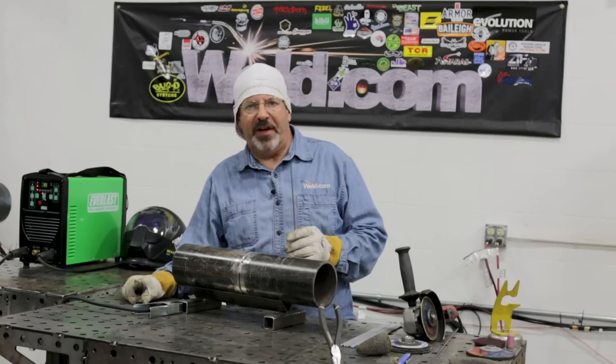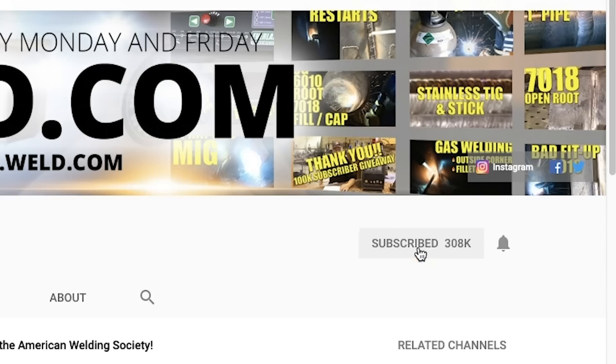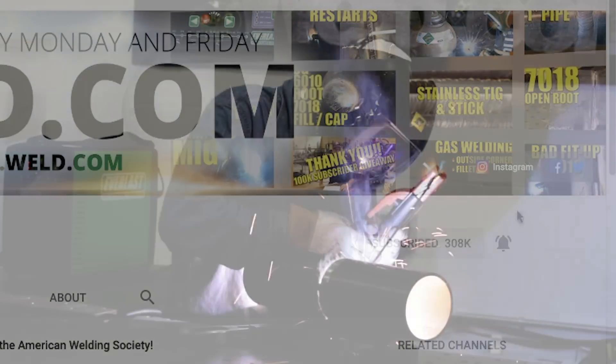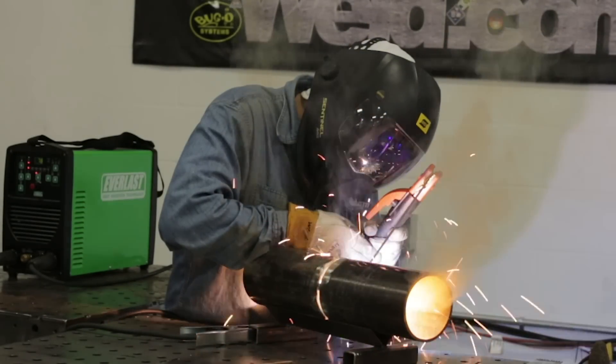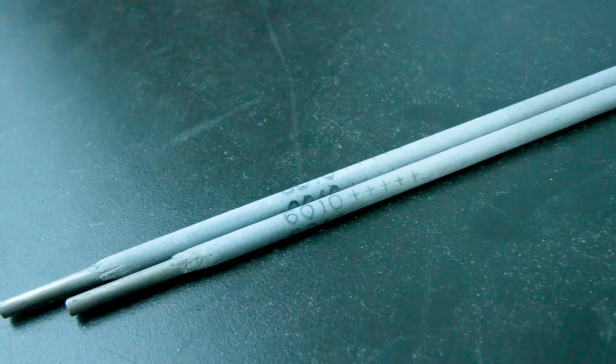Welcome to Weld.com. Hoping you're having a fabulous Friday. I know you hit the notification button on your subscription — we appreciate that. Four inch, schedule 40, shielded metal arc welding roots, stick welding roots, E6010.